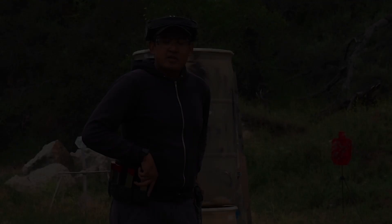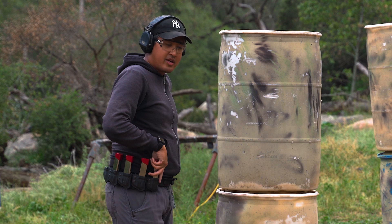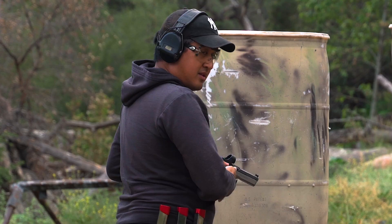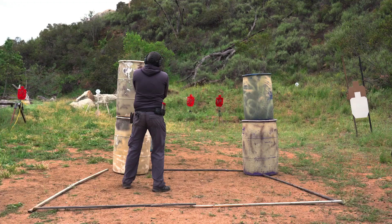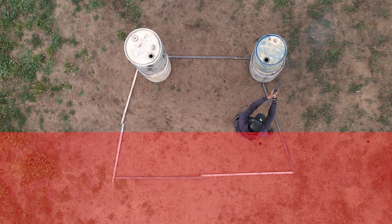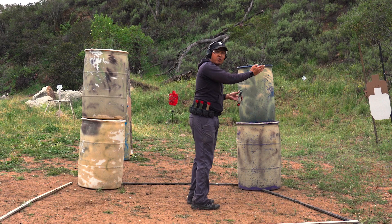Let me demonstrate this course of fire shooting against the grain. We're going live — eyes and ears. Shooting against the grain, I'm being sure and aware of where my muzzle is at all times to make sure I do not break the 180 line. As you saw, I was engaging my targets while maintaining the muzzle at a safe position — not only to first engage the target, but keeping my muzzle nowhere close to the 180. And that's how to shoot against the grain.